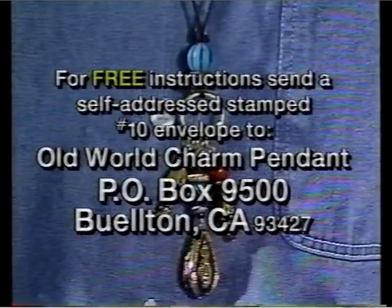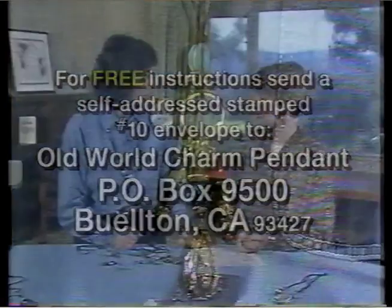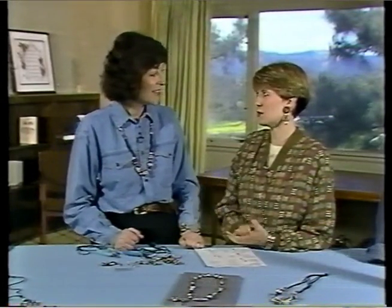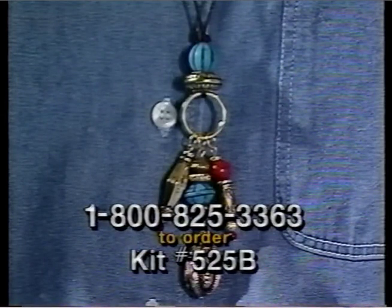We do have free instructions on the pendant made today. If you'd like a copy, send a self-addressed stamped envelope to: Old World Charm Pendant, Box 9500, Buellton, California 93427. Thank you so much for joining me today. You're welcome — you have wonderful products at the Beatery, and a lot of designers use your beads. If you'd like to make the old world charm pendant project, we've assembled the materials you need in a get acquainted kit.